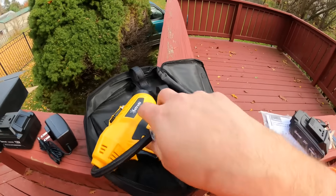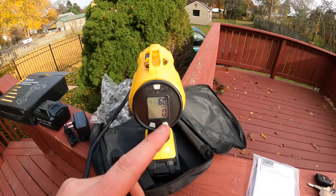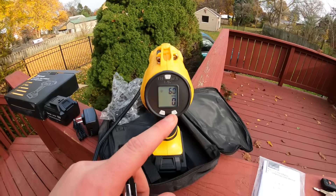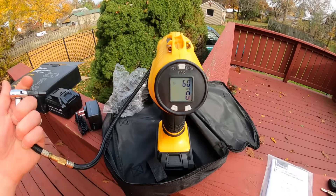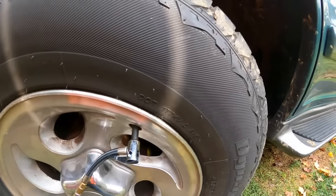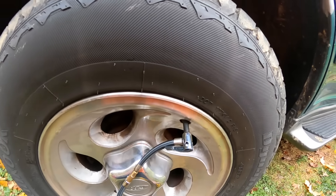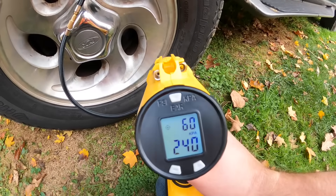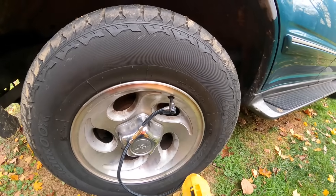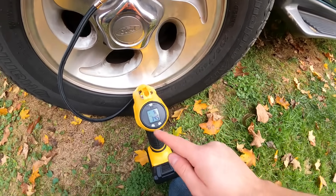Let's test it out. You set the KPA or desired pressure right here, then go ahead and place it on the tire stem. When you connect it, it reads off the current pressure — the bottom number is always the current pressure, and we have 240 KPA.